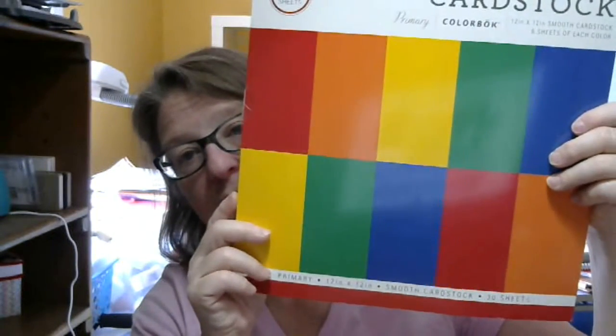My last de-stash was number 15, so this de-stash is number 16. I'm combining the paper. You're going to get this paper pad — I was originally asking $3.50. That is the Natural Wonders. You're going to get two of these — that's the primary colors, brand new. Those were $3.50 each. You're going to get the DIY Shop, which I had priced at $6, and the Maggie Homes, originally also $6.